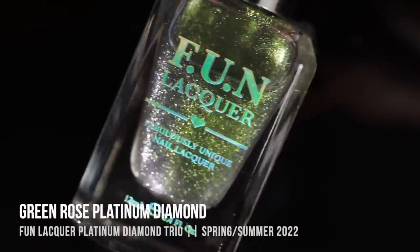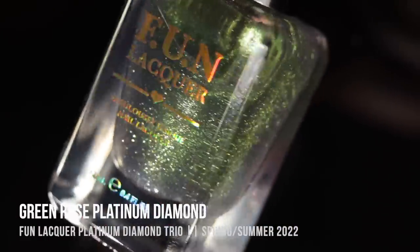I'm going to be showing you both — for the regular lacquers I'll do the cat eye, and for the gels I'll do the aura/crystal style. So let me show you the swatches, then we'll talk about pricing, availability, and my thoughts on the collection. Starting with the first shade: Green Rose Platinum Diamond.